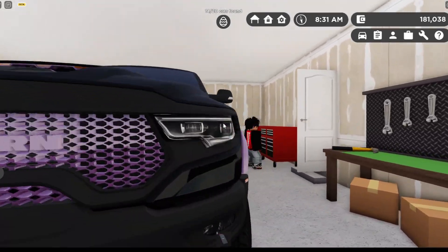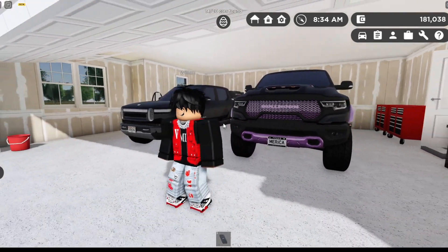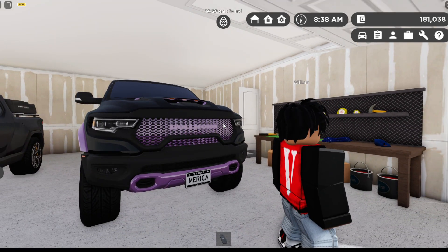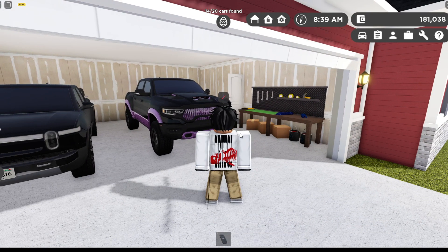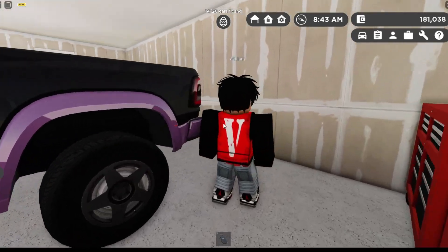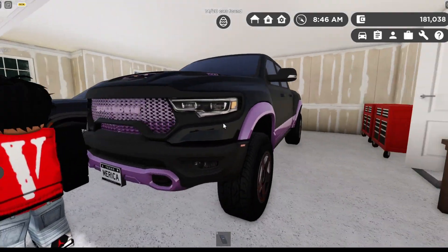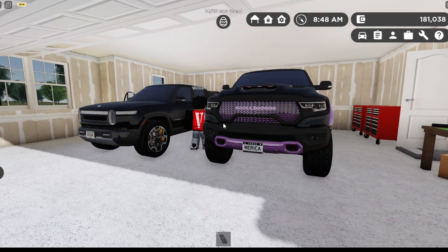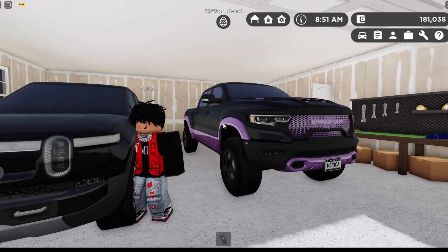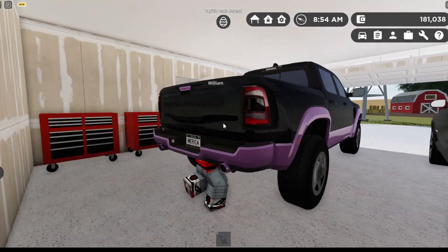Over here we have Williams — tell us about your car, your TRX. So this is a RAM TRX, supercharged V8, 6.2 litre supercharged V8 from a Hellcat, about 702 horsepower, zero to 60 in about three to four seconds. You've seen this truck on the channel before — I painted the grill, bumpers, side body kit purple, changed the rear tail lights, and changed the exhaust.